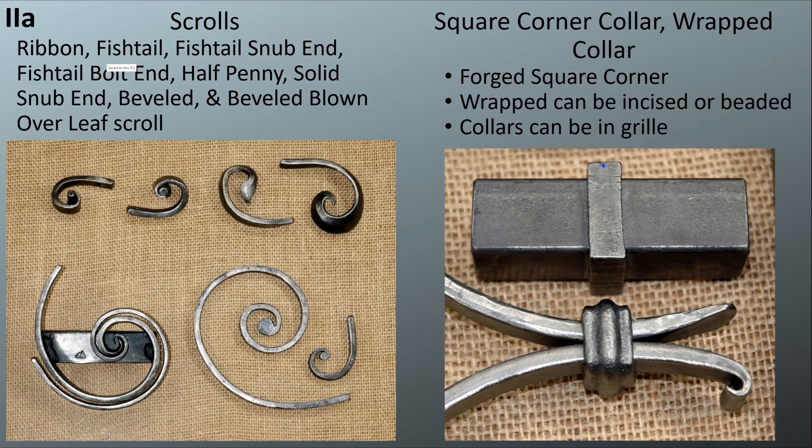Choosing the square corner collar for your Level 2 grill is perhaps not a good idea unless you really want extra punishment. The other option is wrapped collars, and for that you have a choice of a beaded collar with a raised center bead — which requires making a bottom swage and forging that in — or for the Level 2 grill you can just incise it with a chisel, either a central line or a couple of incised lines.